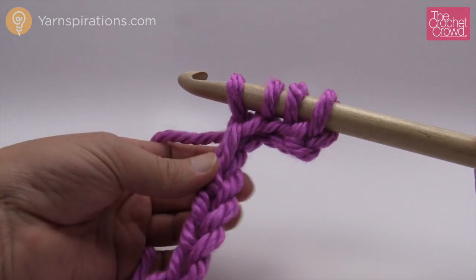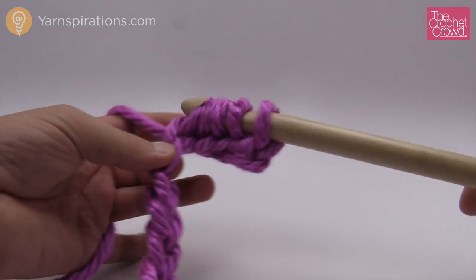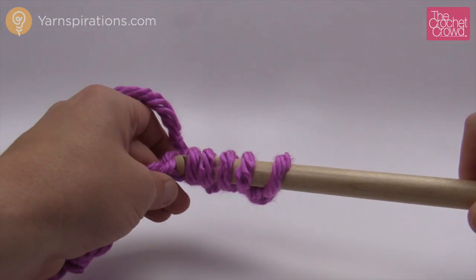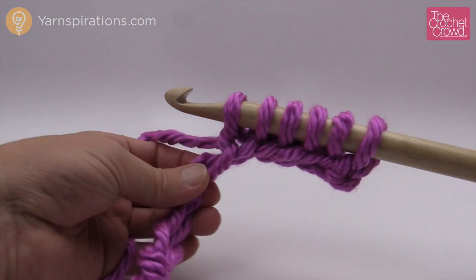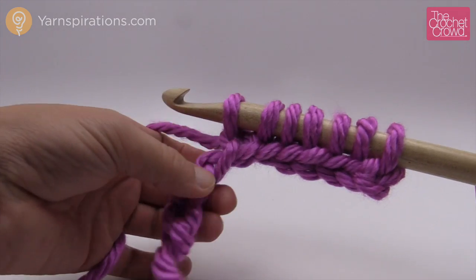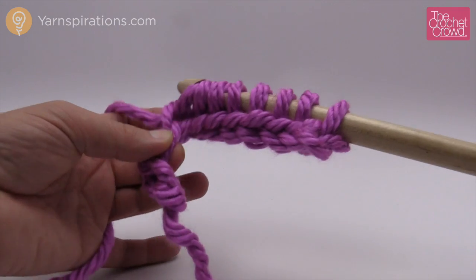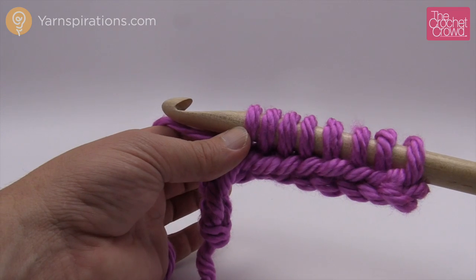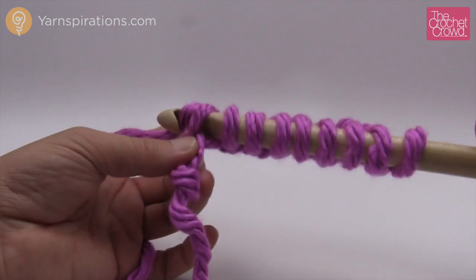We're in the casting on process. If I chained ten, I should have ten of these on my crochet hook by the end of the chain. Getting started with Tunisian is always a bit of a task, I'm not going to deny that, but once you're started it gets a lot easier. Notice that I'm sliding the project down every time I place a loop on — I slide it down so I can get it around the thickness of the shaft so that each of the stitches are consistent. Don't forget to do that.